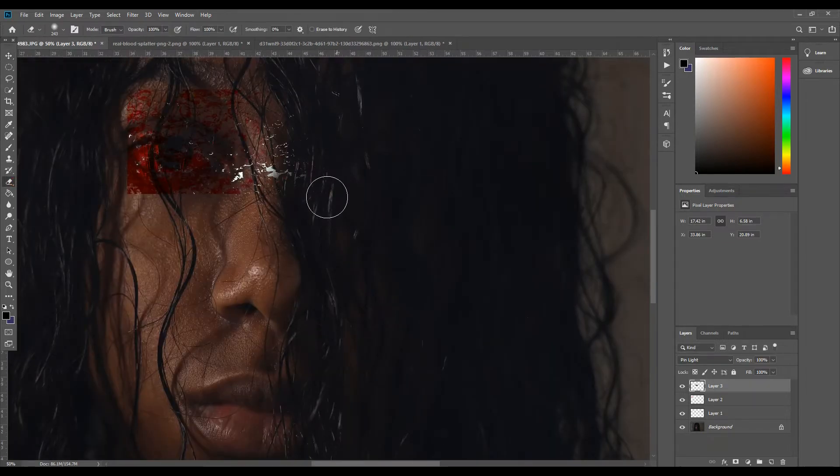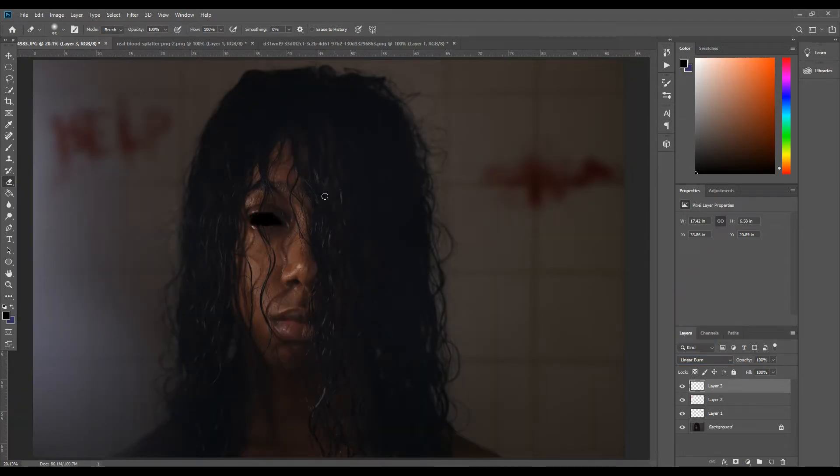The last thing I Photoshopped was a blood texture on her right eye. I wanted it to consume her eyeball but not her pupil completely. I used the Exclusion blend mode to bring it all together.